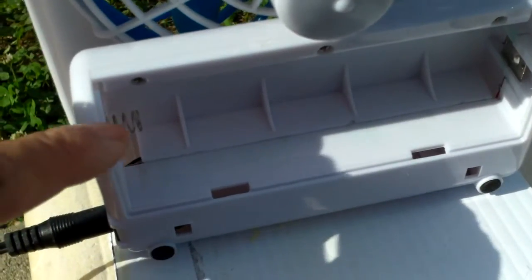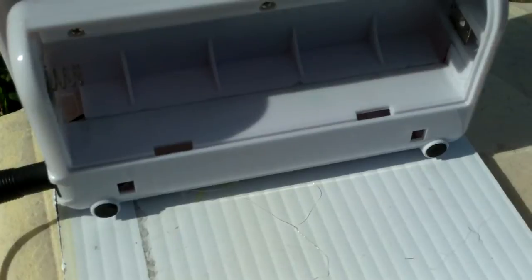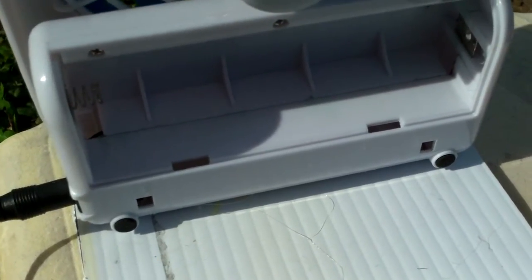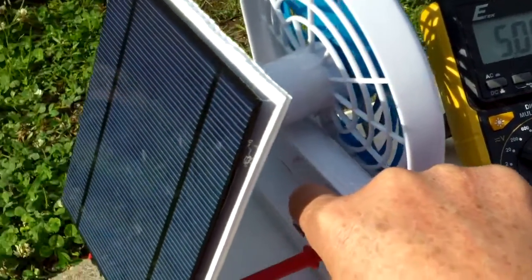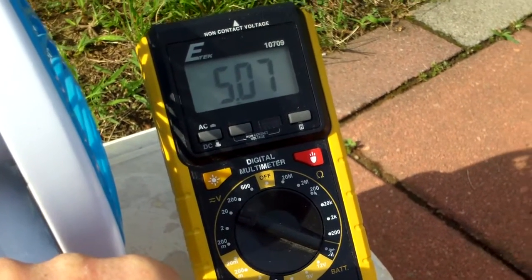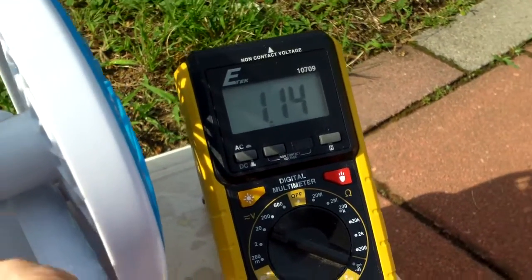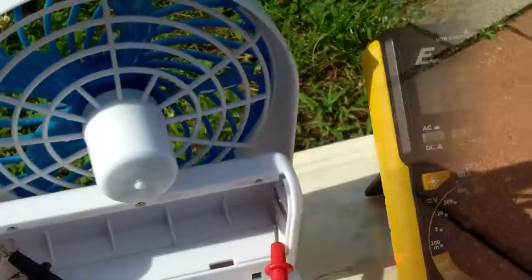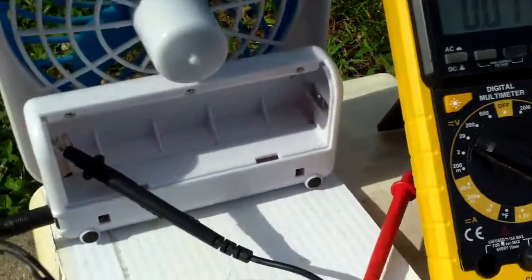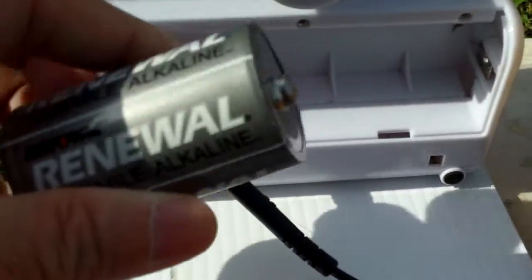So I'm going to test the voltage of the solar panel just to make sure I have enough. Here I am actually sending a little over five volts to the fan, so if I were to put the batteries inside it would also charge the batteries.